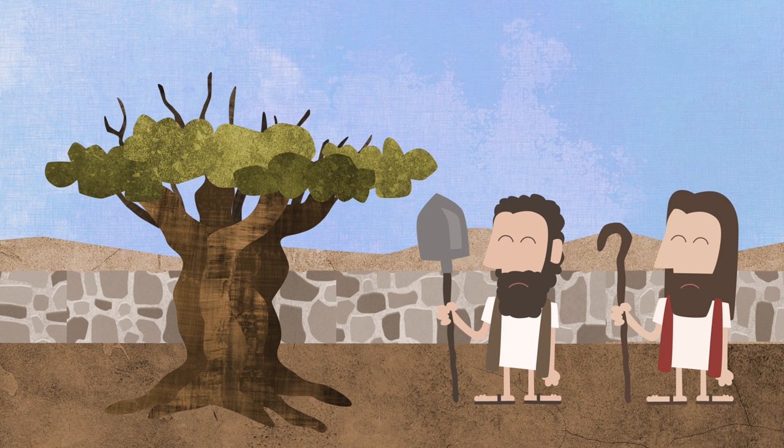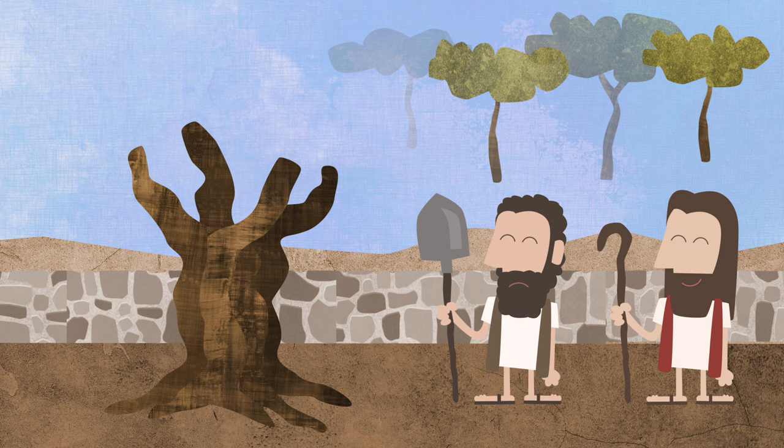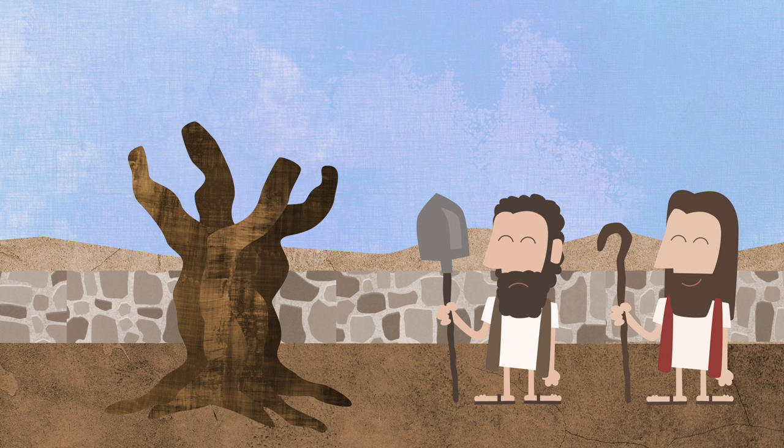When the master of the garden saw this, he told the worker: let's take off the dead branches of the good tree and burn them in the fire. And I will take these new branches off the tree and plant them in hidden places all around, in the farthest parts of my garden. Then if this good olive tree dies, at least those good branches will still be alive and they can still grow some fruit for me.